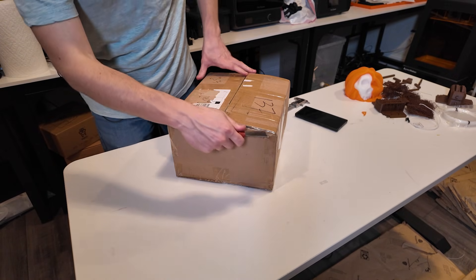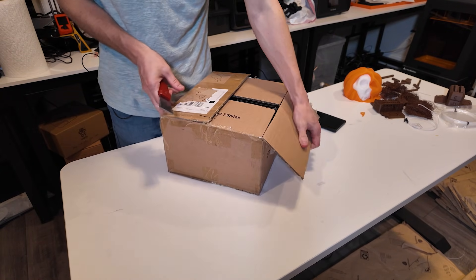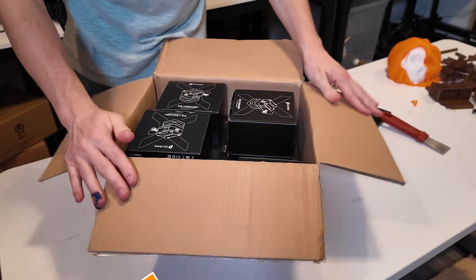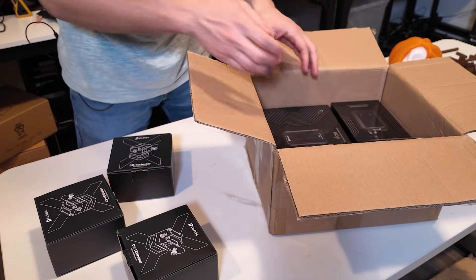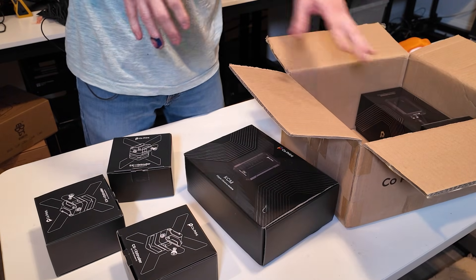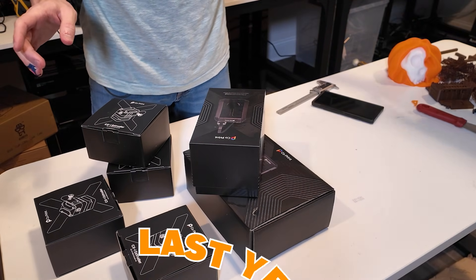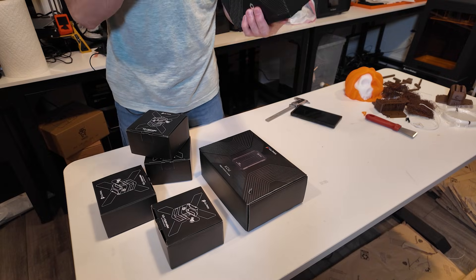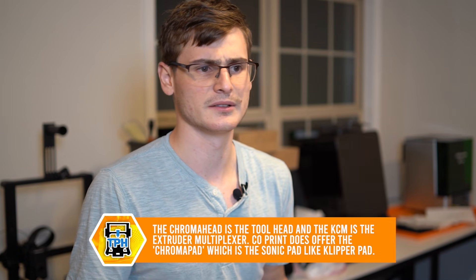Hopefully this is a cool product — I got it for a relatively affordable price, but for $600 you'd better get something good. I know they had issues in development. Opening it up — wow, there are boxes within boxes. They had issues with the tool head, and I think I saw it at Formnext last year and it looked like a mess. So you've got the tool head and then the KCM.